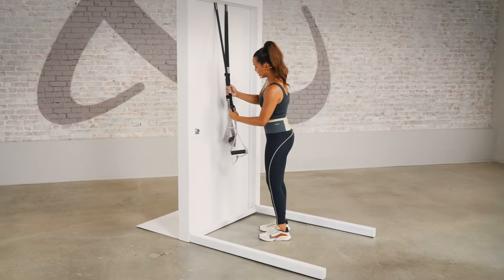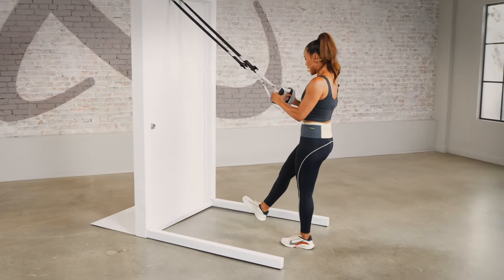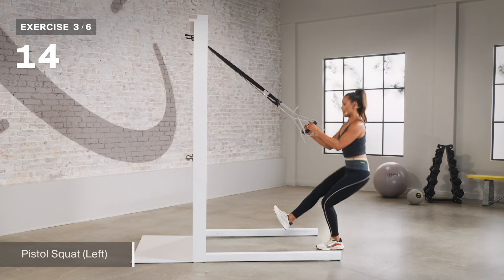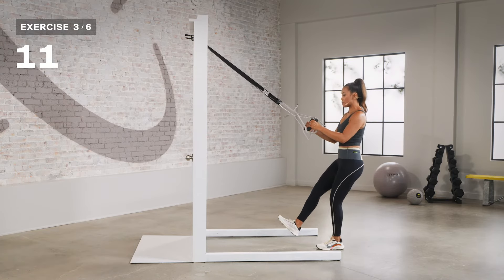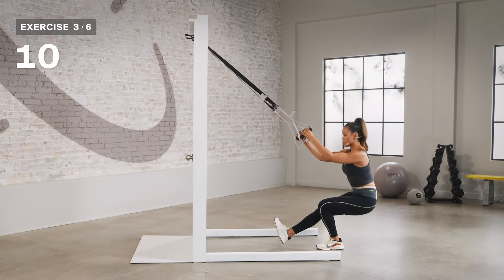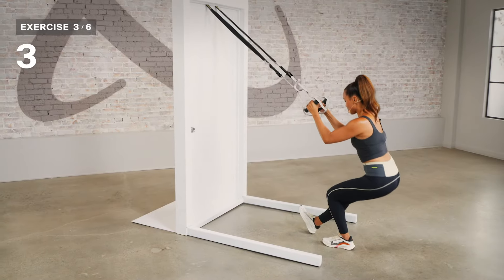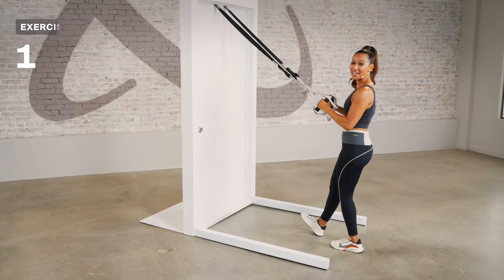Moving on to our next movement — you can lengthen the strap. Go ahead and click on that blue tab right there and pull down. Getting into our pistol squat, let's start on that left leg. Extend that leg out, plant your heel into the floor, and take it down. Press up through your heel — think about that connection with your big toe, pinky toe, and push up. If you need a modification, you can drop that heel to just practice getting in and out of that movement. Three, two, and one.